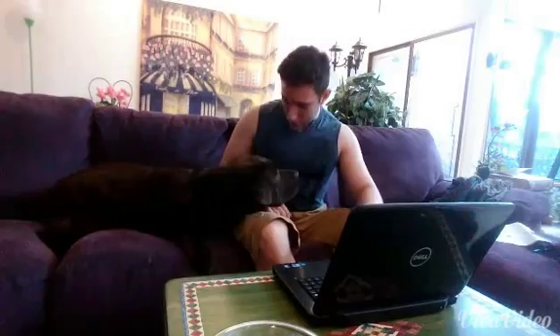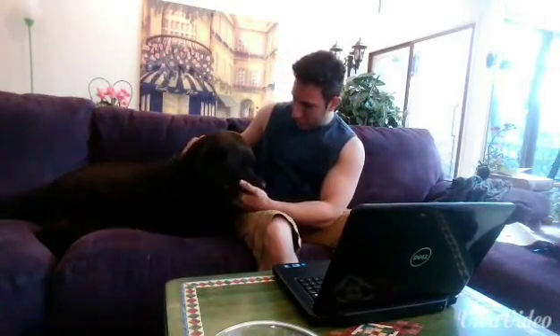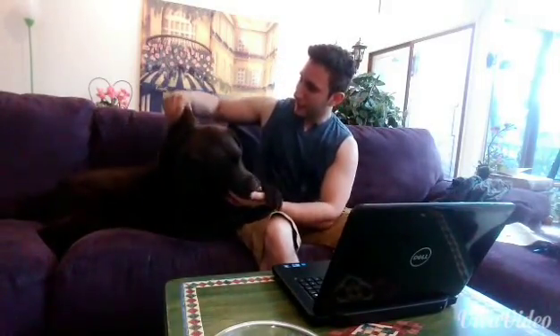Charlie, do you want a skin fold measurement? You've got to be kidding me with that. There's got to be a better way to measure body fat percentage that doesn't involve hurting yourself or causing yourself discomfort.